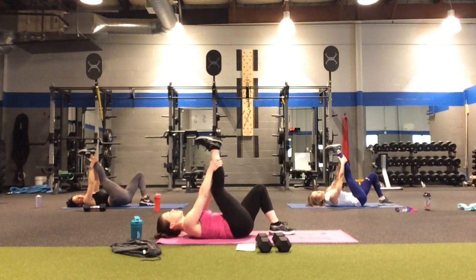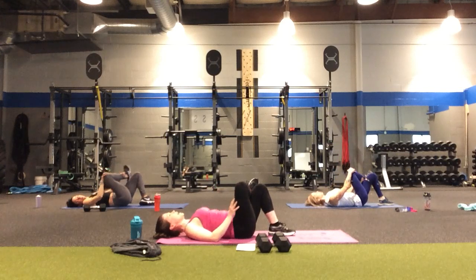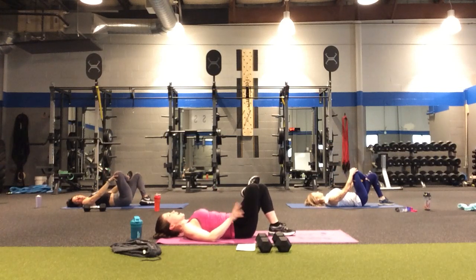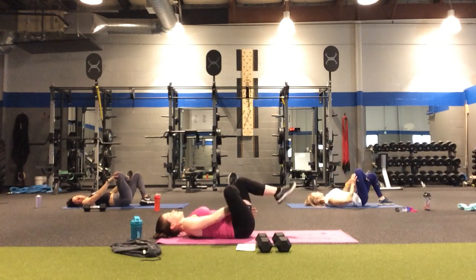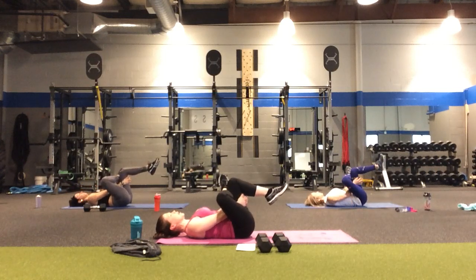Relax the shoulders down. Bend that right knee and open the hip — allow the right ankle to rest on the left thigh, then breathe the knees in towards the chest. Relax the shoulders away from the ears. Breathing into the right hip and glute — four, three, two, and one.